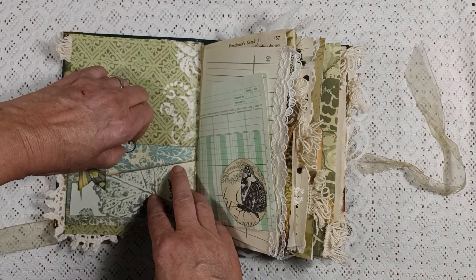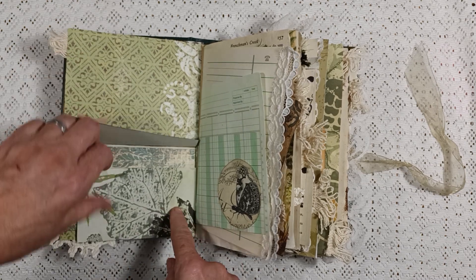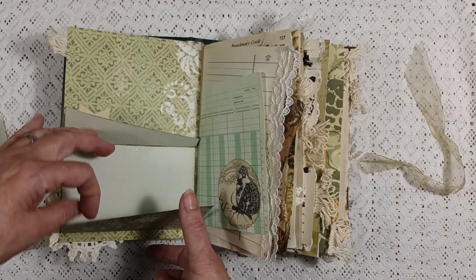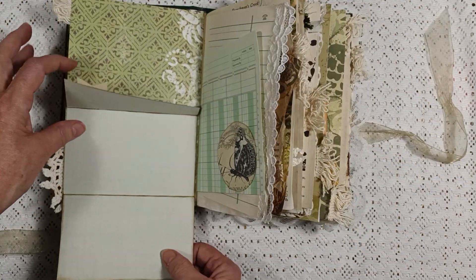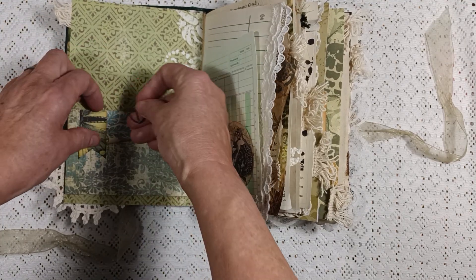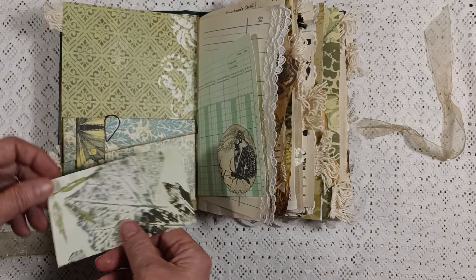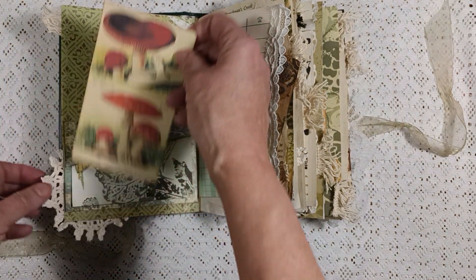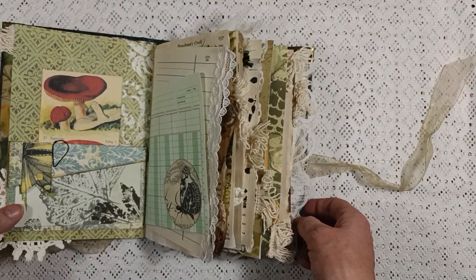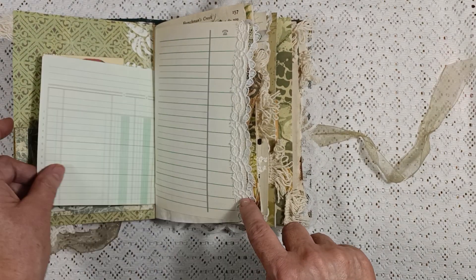I use a paper clip to hold this together. This comes off and there is a journaling card in the front, and then this opens up for more journaling space for writing. This is a pocket on top, and this just slides under here. Then there is a journaling card with a butterfly from Graphics Fairy - I got a bunch of stuff from Graphics Fairy in this journal.